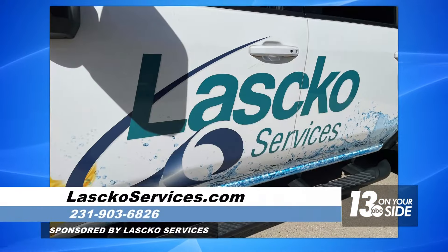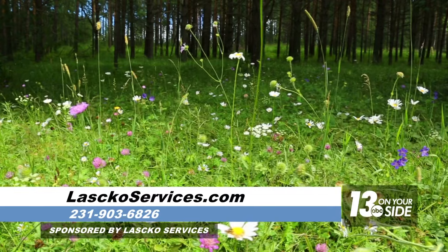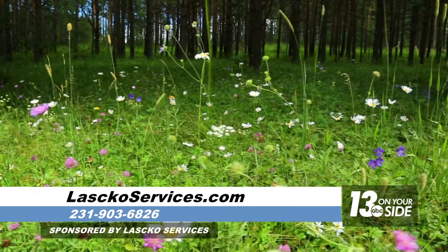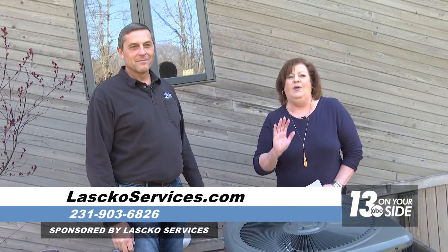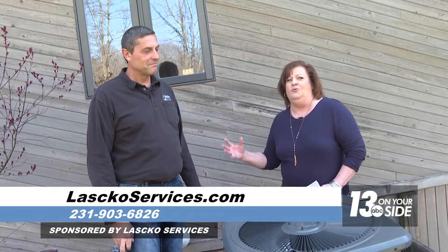This segment is sponsored by Lasko Services. Now that spring and summer weather is arriving, there are some things we need to tend to around the house, and Brett Lasko from Lasko Services is here to walk us through the process.